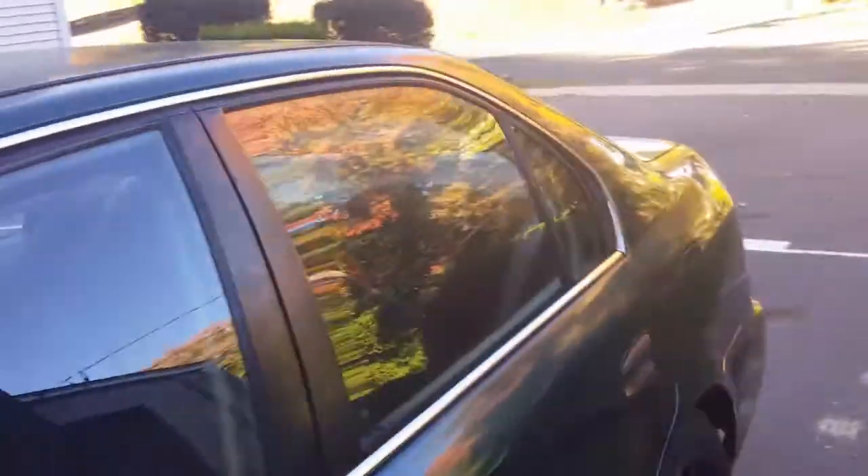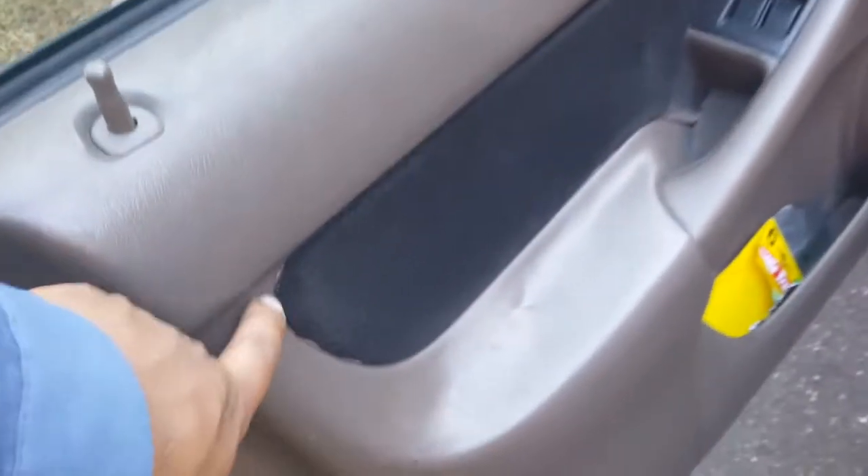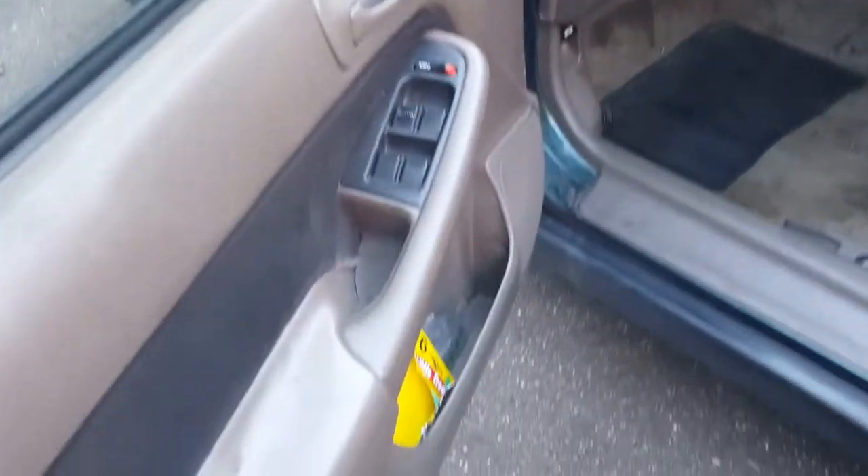Alright guys, so for the door panels — you can see that's how they came out. I only had a little bit of paint left so I ended up running out, and there are a couple spots where I need to retouch, like right there. It's just really hard to tape all this off without taking the door panel off, and I'm not trying to do that, so I guess that's another day.